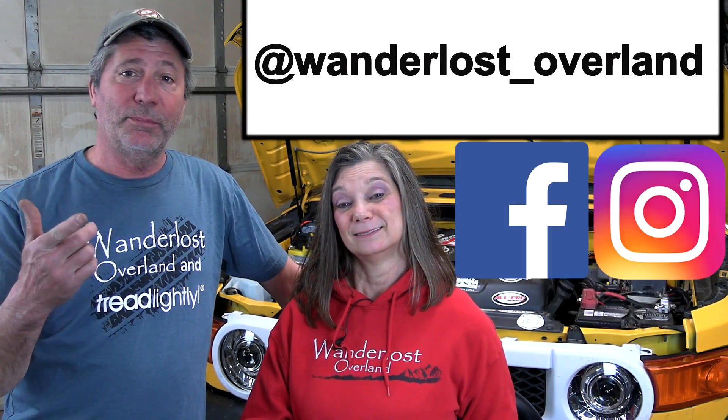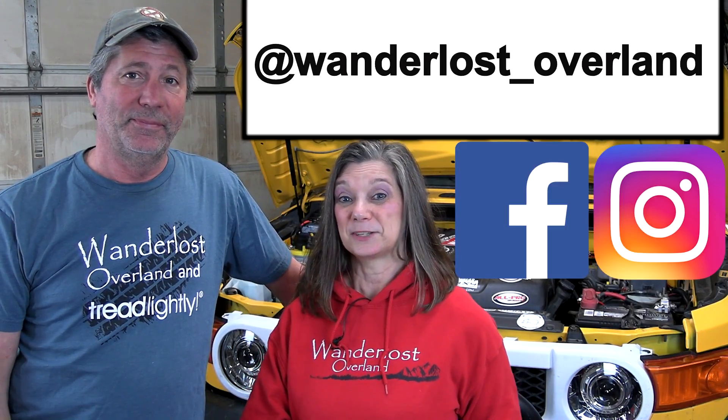If you like this video and you want to see more, consider subscribing. And look us up on Facebook and Instagram. Thanks for watching.